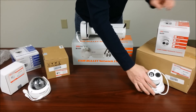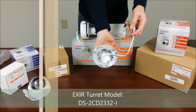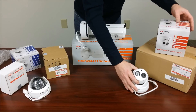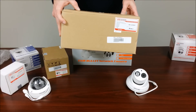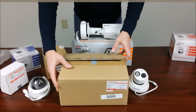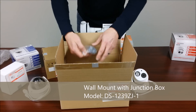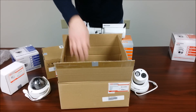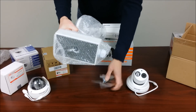Next up we have the EXIR Turret Model DS2CD2332-I. It is all metal construction and this mount is Model DS1239ZJ-1. The mounting equipment, camera screws, and the wall mount with junction box.